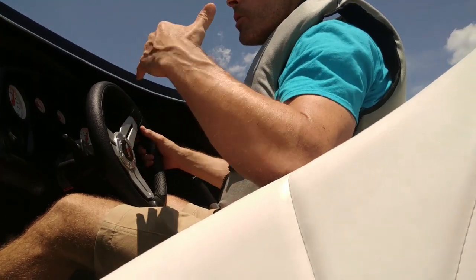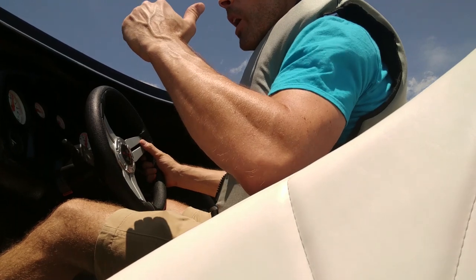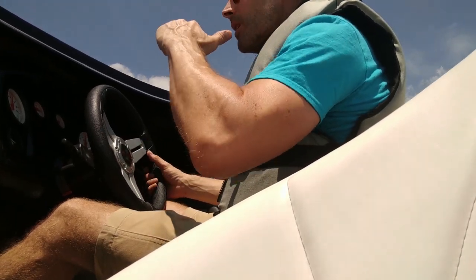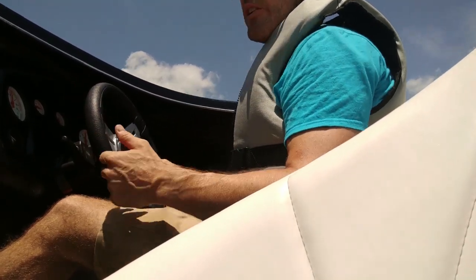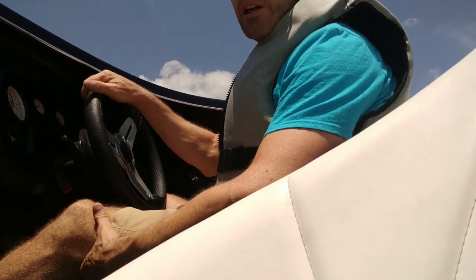My personal process: just keep the trim as minimal as possible, then start throttling up, and then start trimming it up to get it set perfect. To me, that's what I like to do. Yeah, this boat runs with not a lot of positive trim and gets a ton of lift.